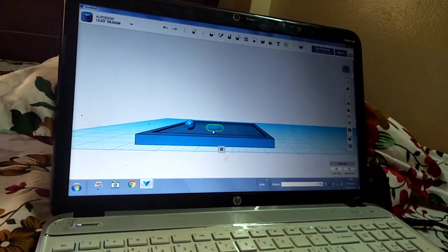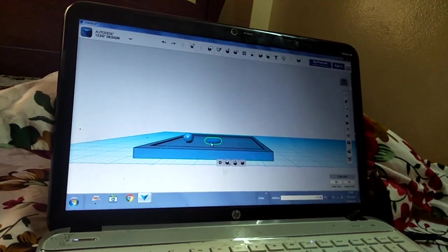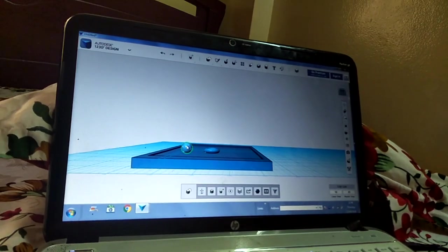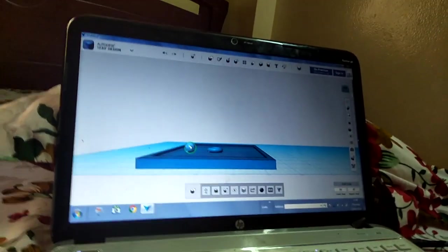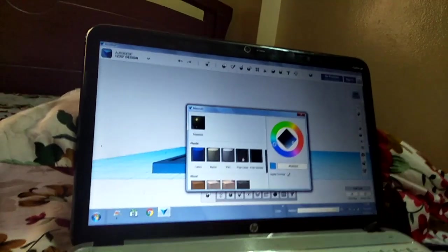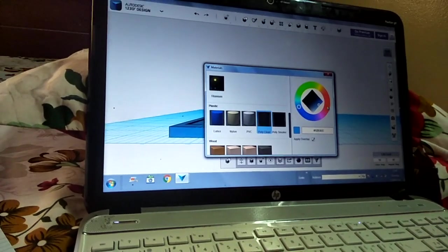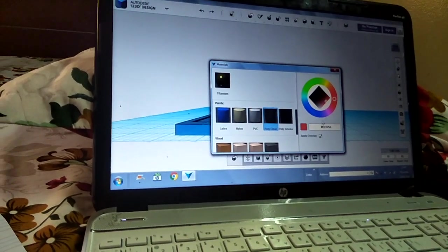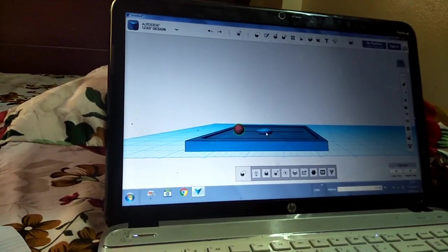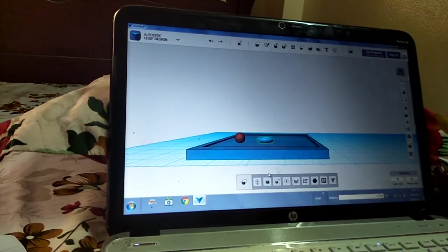Let's take the ball first — I selected this ball, then I'll go to materials. Ball poly clear — I have chosen the material, then I am choosing red color for this ball. Apply overlay, cross — so my ball is now red.